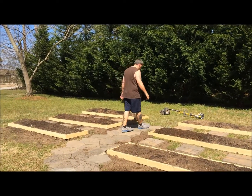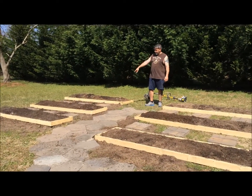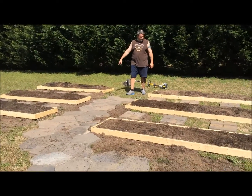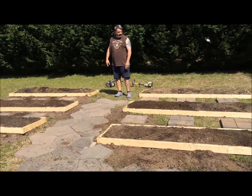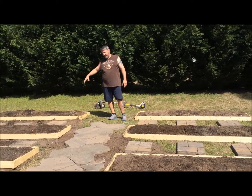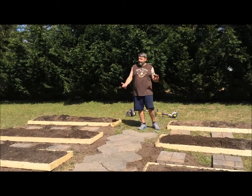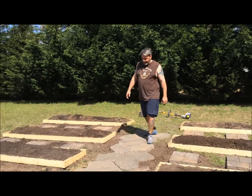Anyway, came home today, pulled up the existing blocks that were in the middle here. I used the tiller on the ground to break up the dirt, broke up dirt that was over here with the gardening soil we've had for the last couple of years, and moved dirt over a little bit at a time.